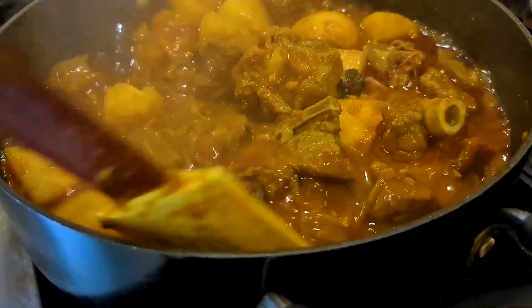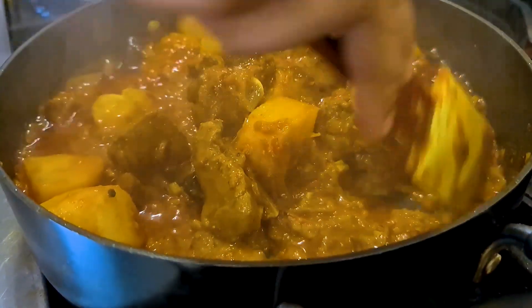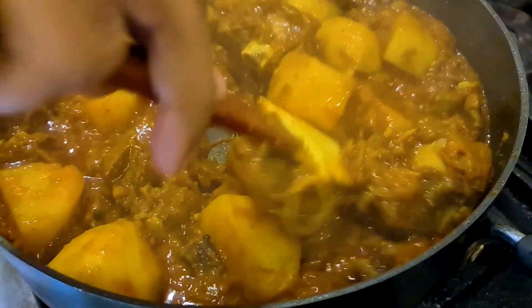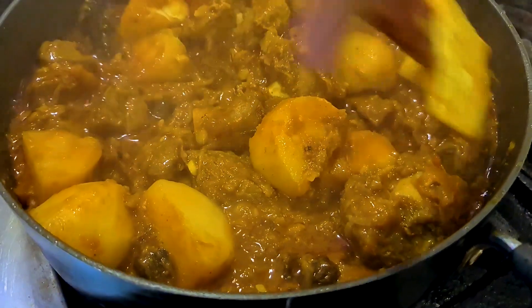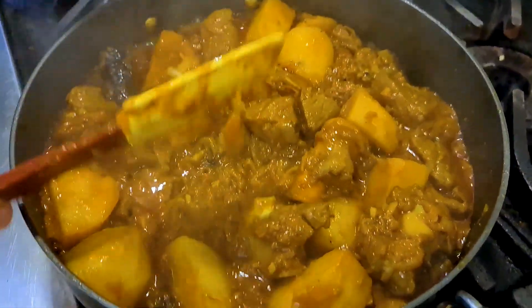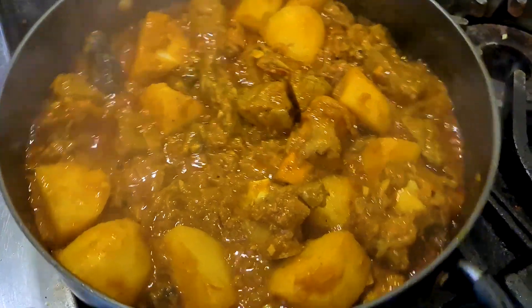After another ten minutes, take a look and make sure nothing is sticking at the bottom. You can see the bottom is nice and clean and we haven't added any water. The curry is cooking in its own juices — the lamb is bringing out and intensifying the base flavors.